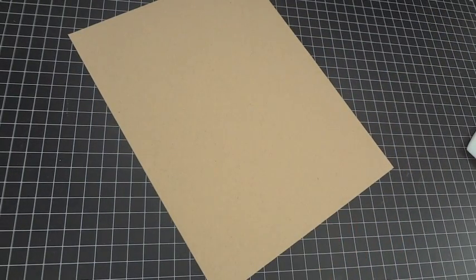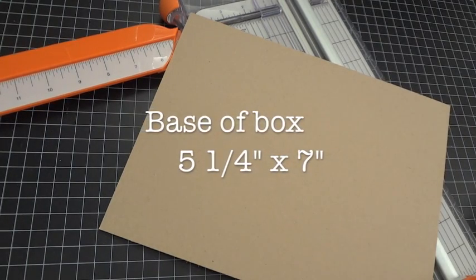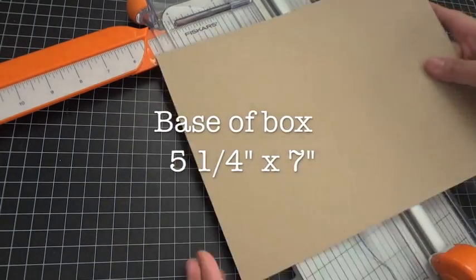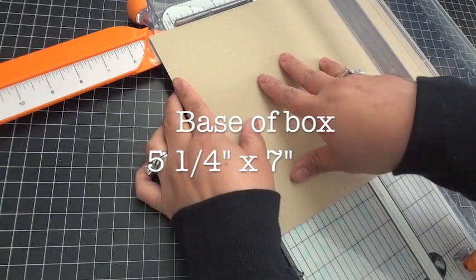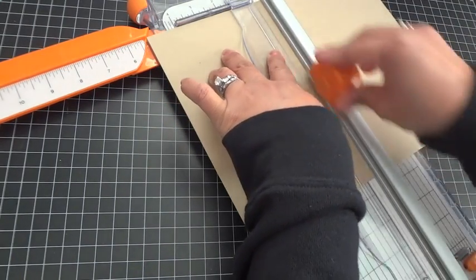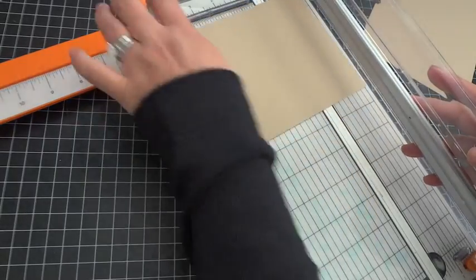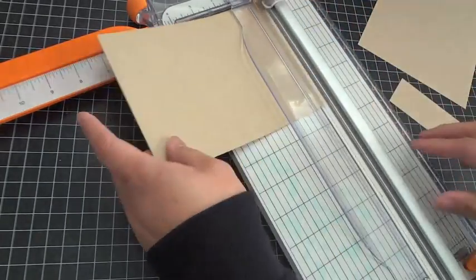Now for the actual box — from one 8 by 11 sheet you can get both the top and the bottom of the box. The measurements for the bottom are 5 and 1/4 by 7 inches. Go ahead and cut that down to 5 and 1/4 by 7 inches — that's the bottom of the box. Set that aside.